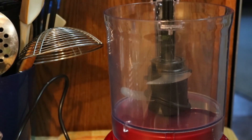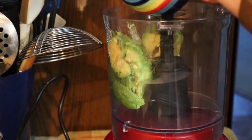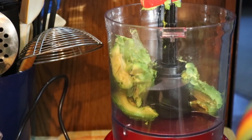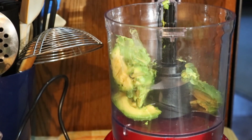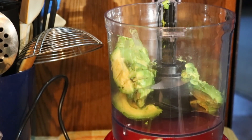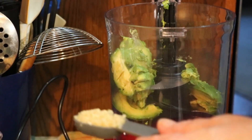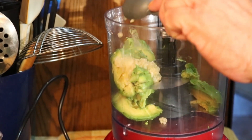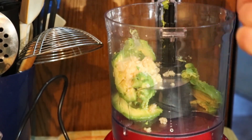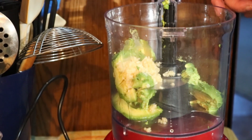Got them from the grocery store today, out of the peel and ready to go. I don't want to lose any of that good stuff. I'm going to add a tablespoon of minced garlic — this is pre-minced. Going to start dumping that in.